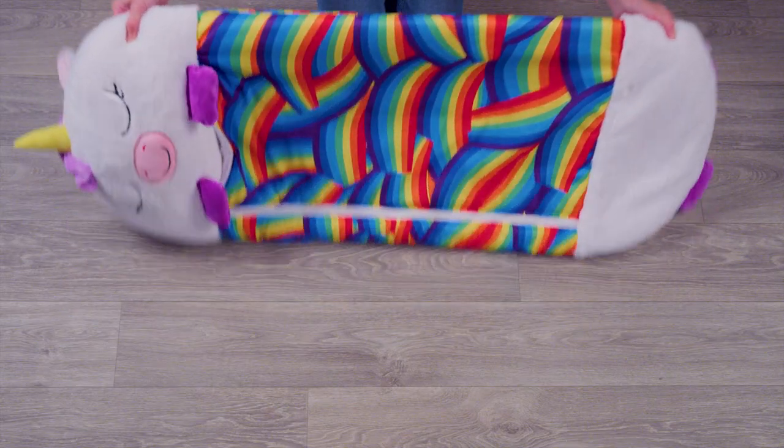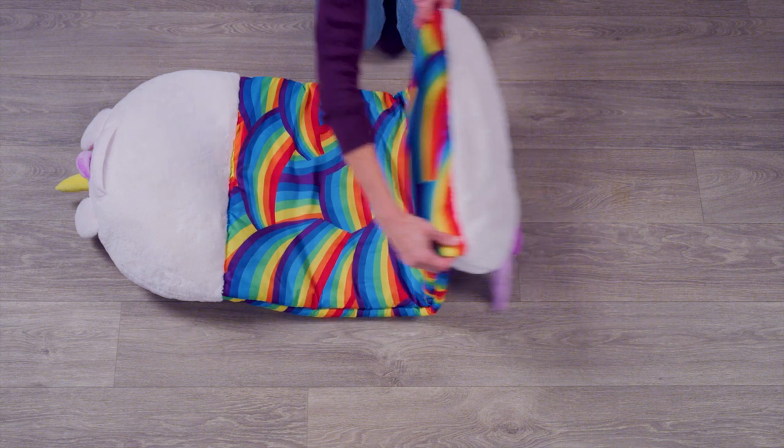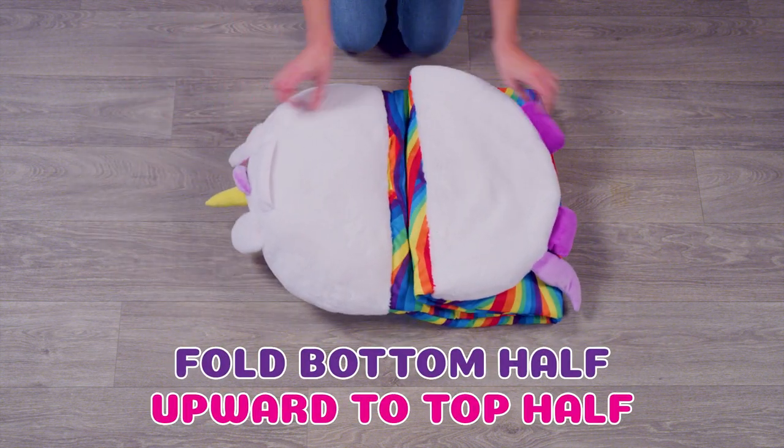Lay your Happy Napper Sleep Sack face down on a flat surface. From the bottom, fold your Happy Nappers upward so the bottom half meets the top half.